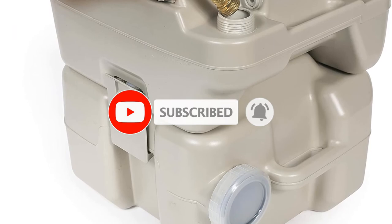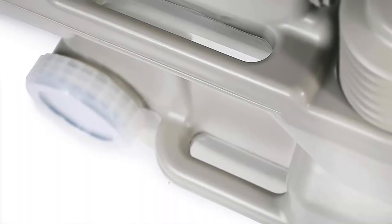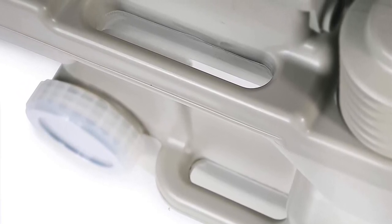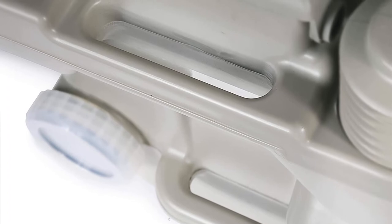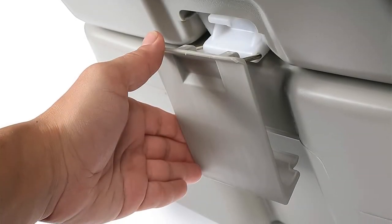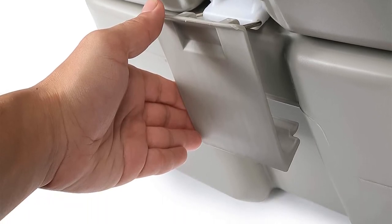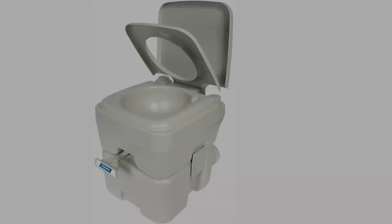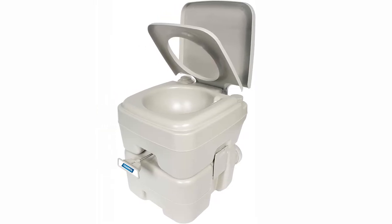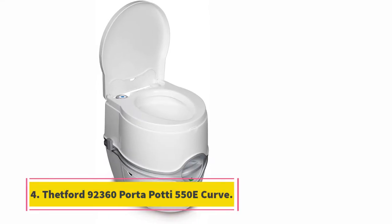Camco is a strong portable composting toilet with outstanding performance. It's not as flashy as other toilets, but it certainly does the job. Key features include a detachable 5.3-gallon holding tank, a 2.5-gallon flush tank, a sealing slide valve that locks in odors and protects against leakage, side latches that secure the tank to the toilet, bellow-type flush, and sturdy construction.